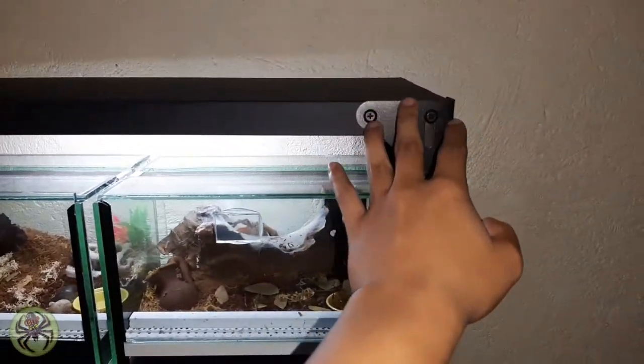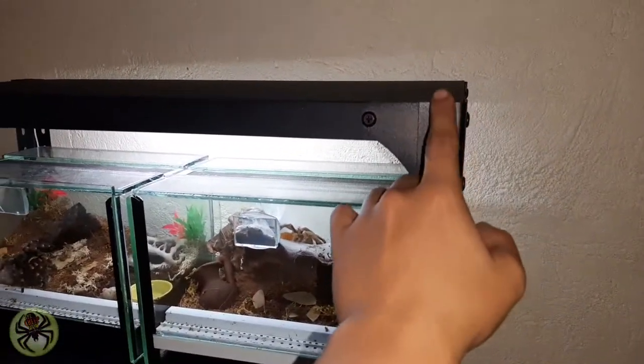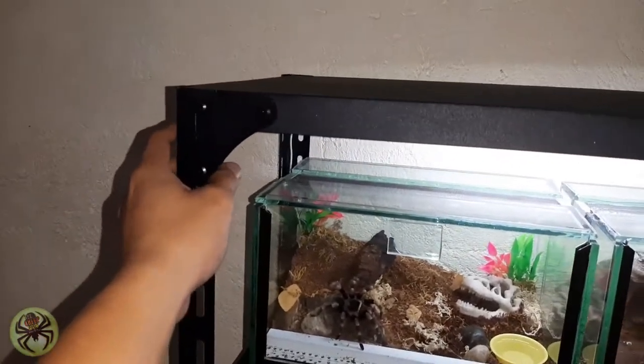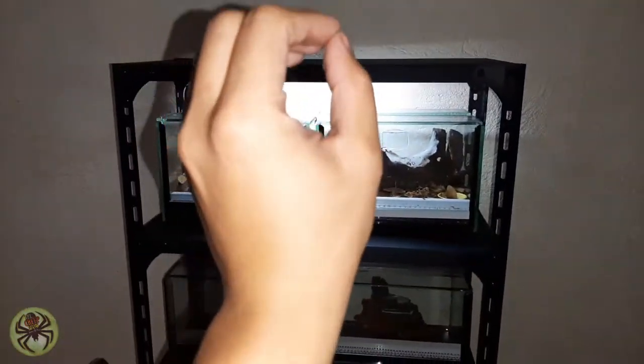Galvanized metal rack. Compose siya ng screws. Locks. Napakaganda niya guys. Sulit na sulit na yung pera nyo na gagastusin sa tarantula rack na yan.